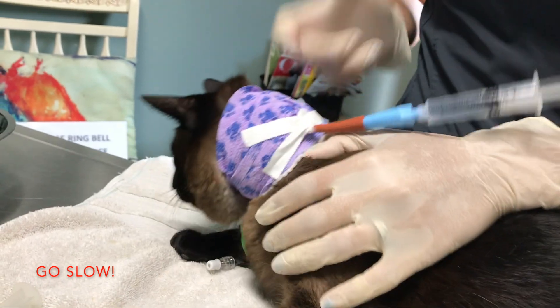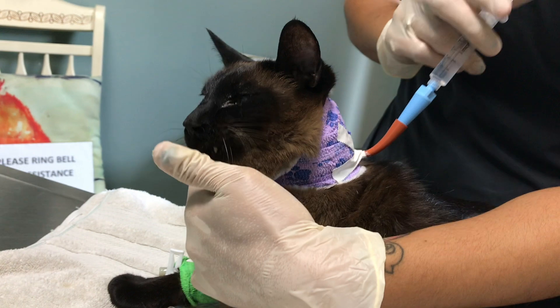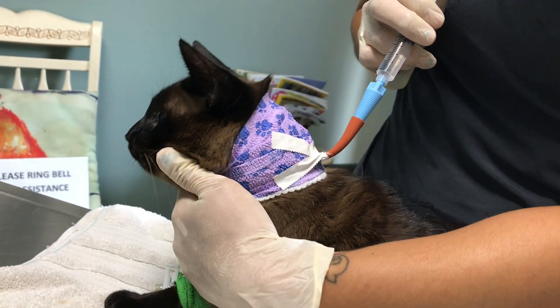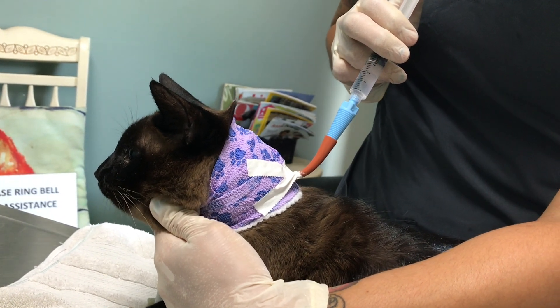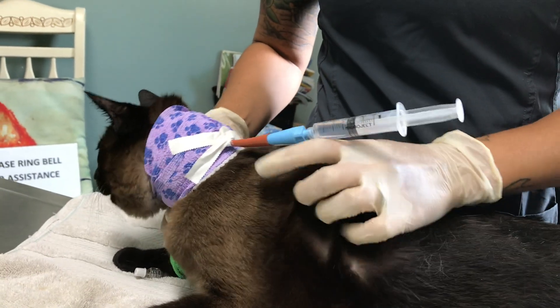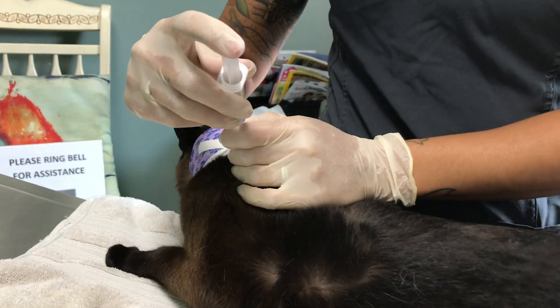What we like to do is administer the food and water about five mils every one minute or so — we just don't want to do it too fast or too slow. As we all know, cats can get a little impatient and don't want to sit for too terribly long. But they tolerate it pretty well; as long as he's not coughing or sneezing, we know that he's doing pretty well with it.